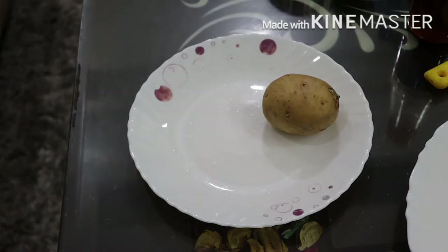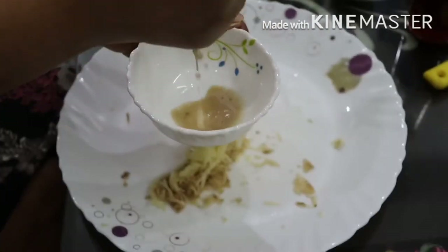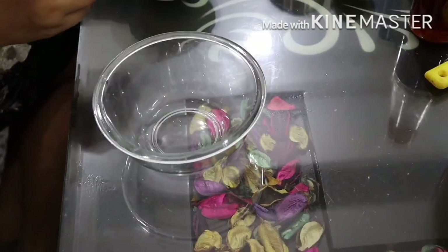Hey guys, welcome back to my channel Mega and Beauty. Today I'm going to share with you a potato facial which is only three steps. So let's get started. Here I have taken a potato, washed it off, and grated it with the help of a grater in order to squeeze the juice.